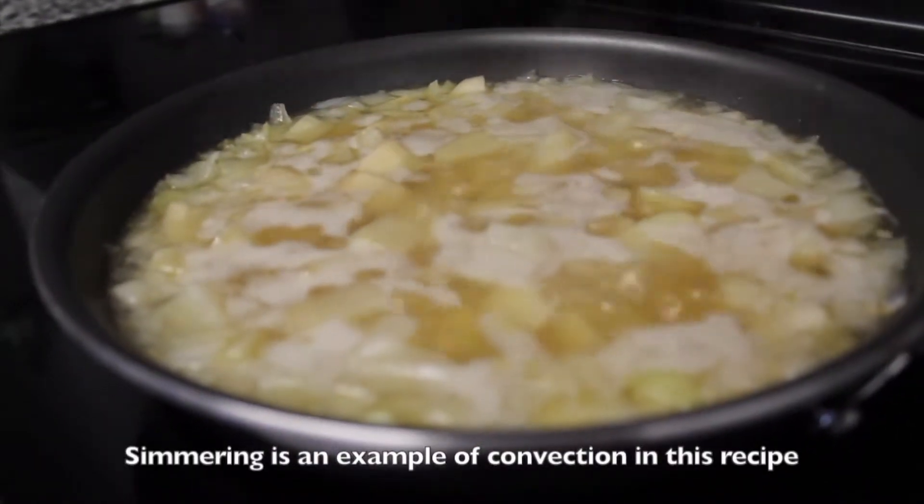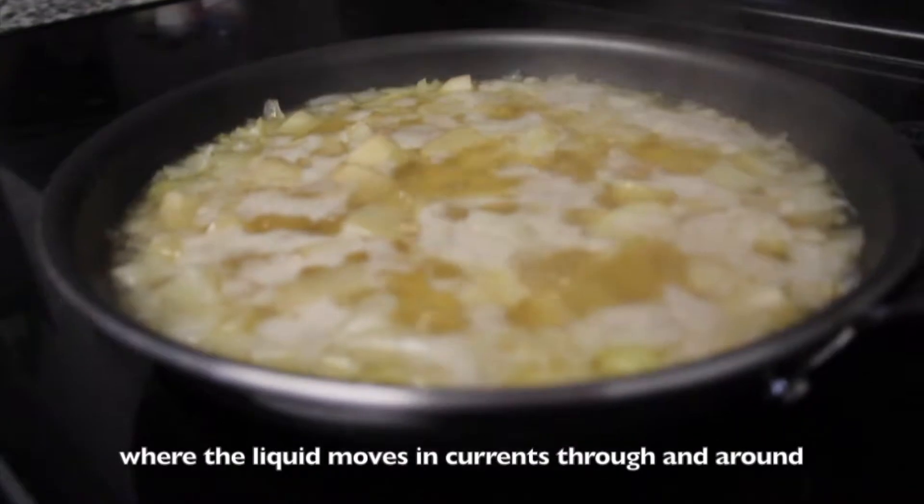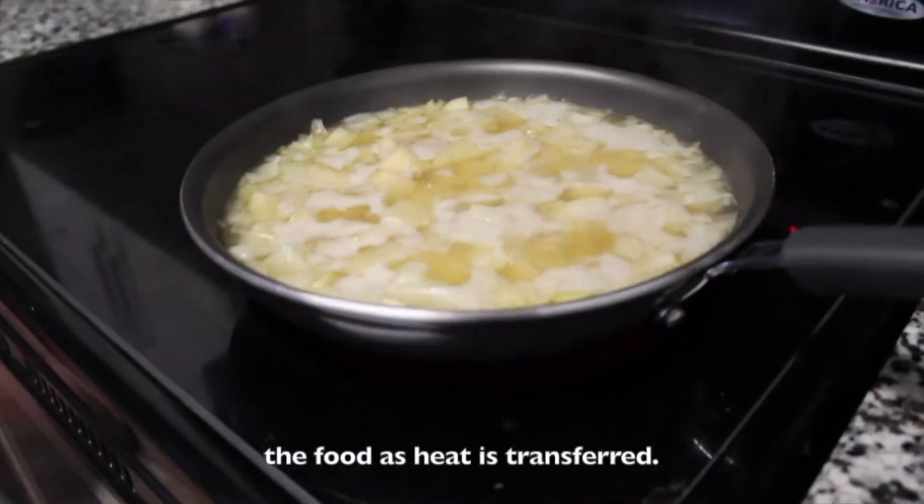Simmering is an example of convection in this recipe, where the liquid moves in currents through and around the food as heat is transferred.